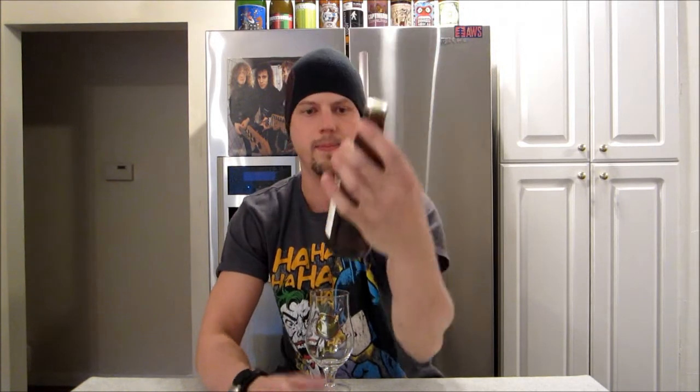Today, take a look at a beer from Lagunitas. This is their IPA. Lagunitas, they are from Petaluma, California. This IPA is a 6.2% ABV. I've had it a few times — I thought, let's give it a review.